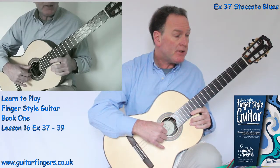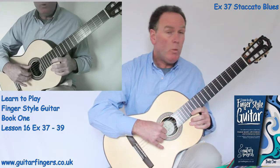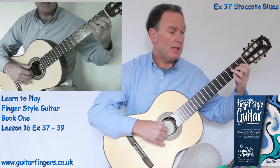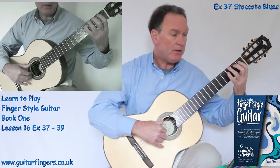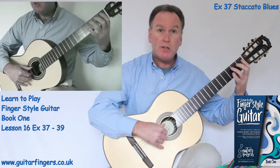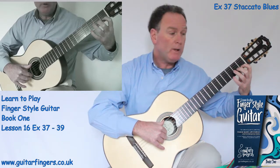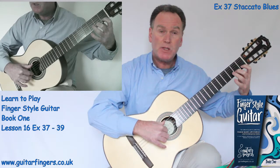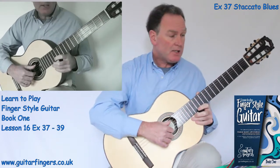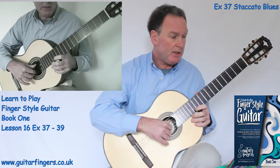So we start off on beat 3. We get a rest, then E, G, A, A. Open string E of course, and then fret 3 for the G. Two staccato notes for the A's. Then C natural with a tenuto — hold it for its full length. And then staccato C sharp. You can see why staccatos are differentiated from the tenutos, which say hold them for the full value, so we don't get staccatos on those.